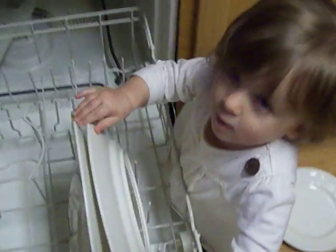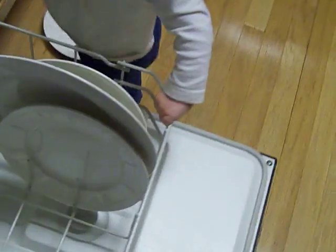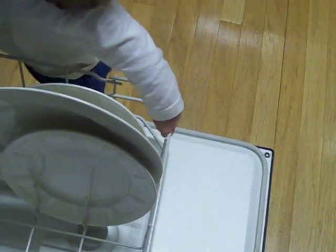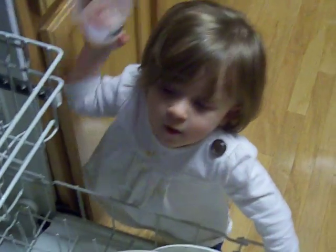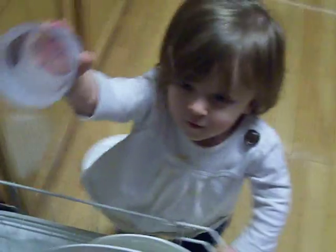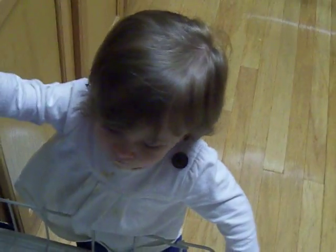Start right here. Can you hand mommy a plate? Be careful — let me do that one. Okay, Madison, let's unload from the bottom first. Okay, if you can reach it. Thank you! Can you grab me a plate?